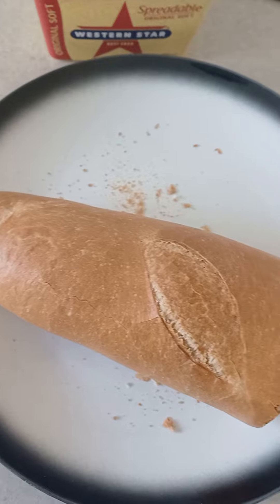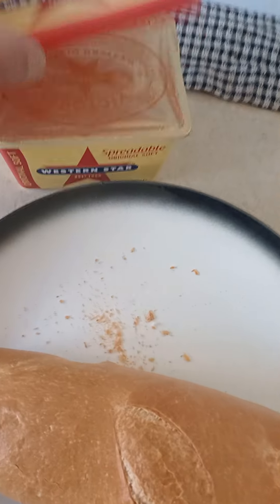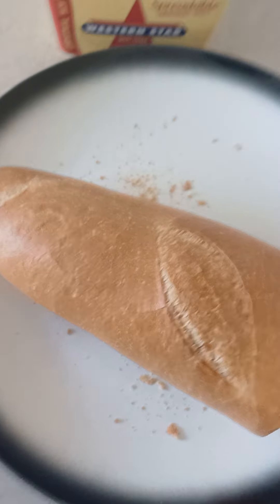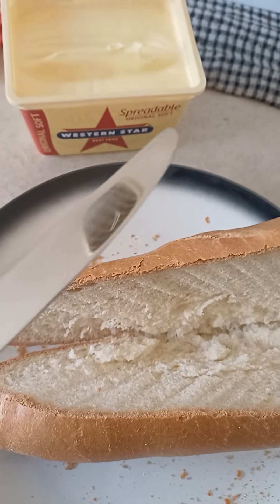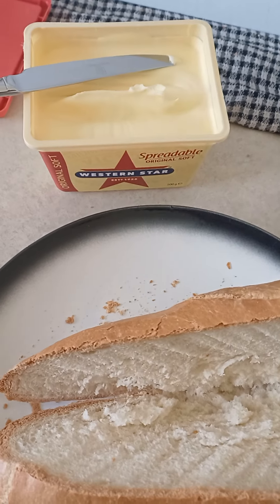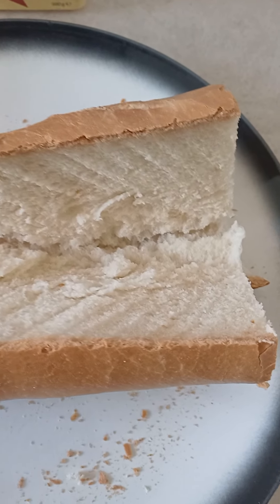First of all, you cut it in half like this, then you open the butter and cut in the middle like so. Beautiful. You take this knife because this knife is perfect for spreading, to spread the butter on the bread.